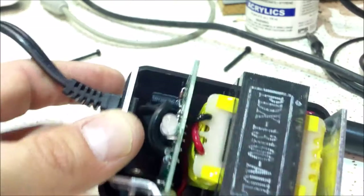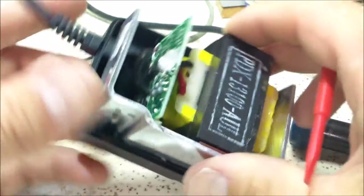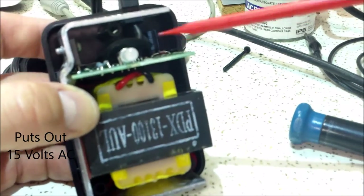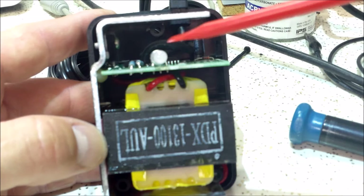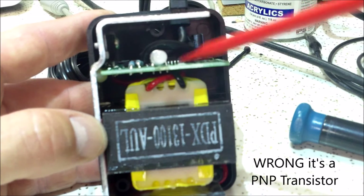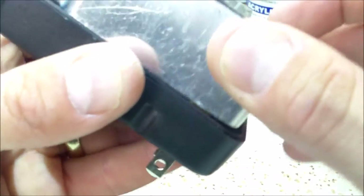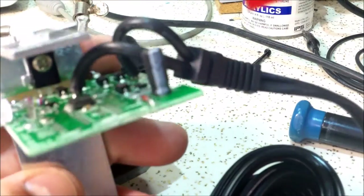I got the three screws out and it comes right apart. No surprise here — obviously an AC-DC transformer. I almost expected that. I don't even have to look at the board to know what's going to be there: an IC microcontroller, a bicolor LED, a voltage regulator for the IC, and a heat sink. Very simple, straightforward construction.